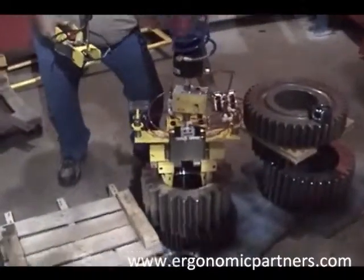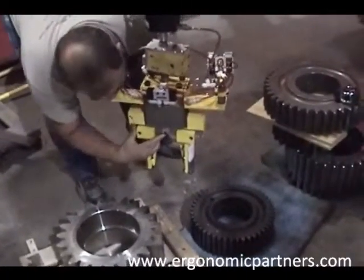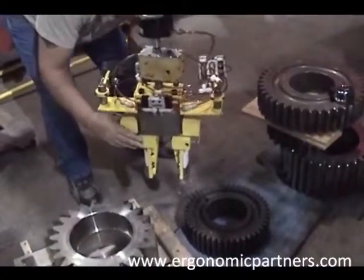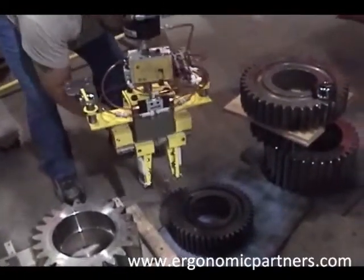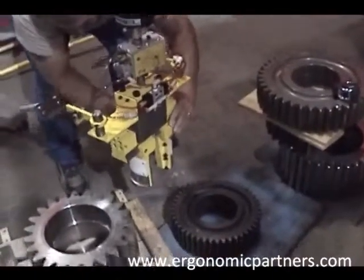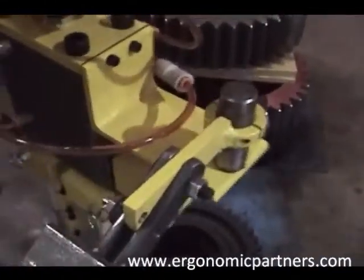Currently the gripper heads have to be adjusted because there's not a large enough stroke on the cylinder to pick up all these parts and keep the tool compact. Roger's adjusting the grip jaw width right now so we can get into this next part. To adjust that, he's simply pulling these pins and sliding it on that rail.